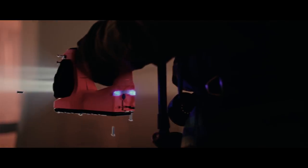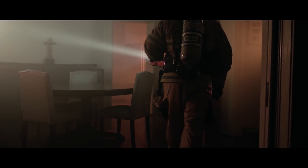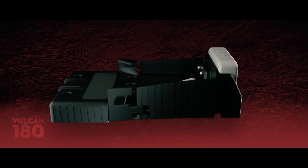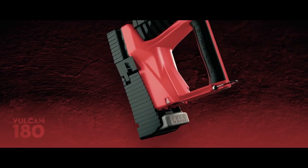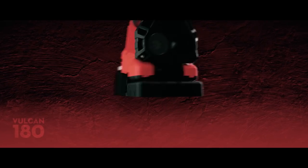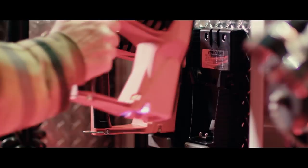Working directly with our engineers, the Vulcan 180 was designed by firefighters for firefighters. Fully rechargeable, it comes with an innovative mounting rack that fits perfectly in your old Fire Vulcan's footprint. And it's easier to use in tight spaces — just tilt and pull.